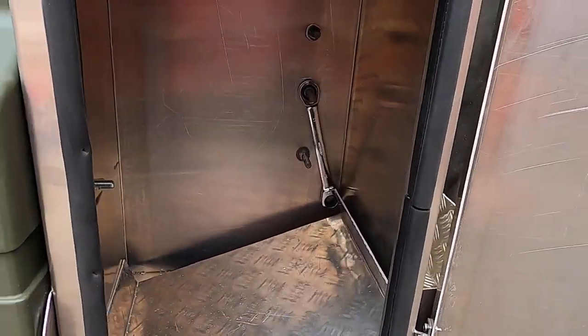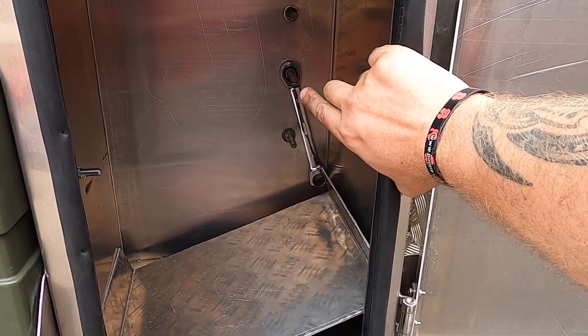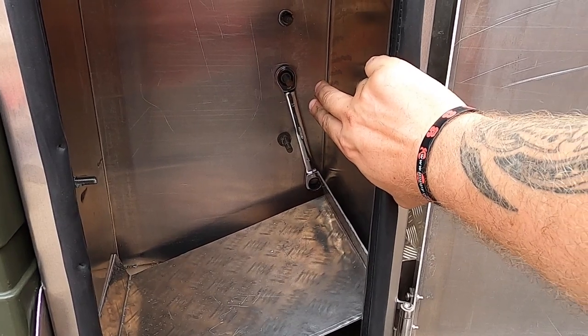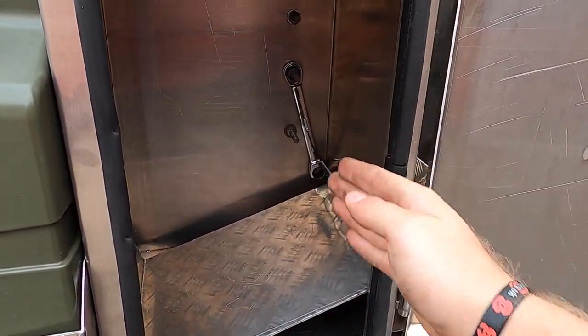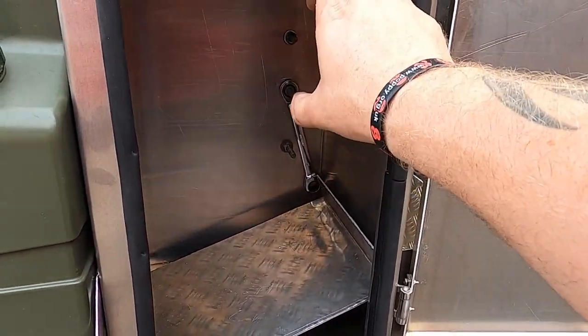We've got the option of zipping these down with the grinder, but I'm going to leave them long for now. The reason being, if I want to put something on the inside of that, I've now got bolts already through — it's kind of structural that I can bolt to.